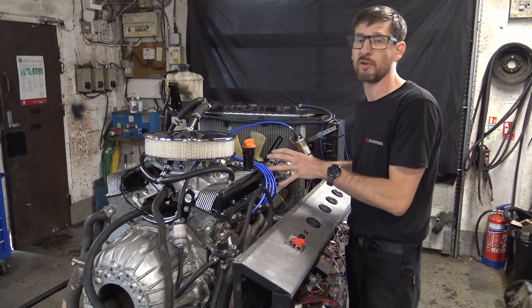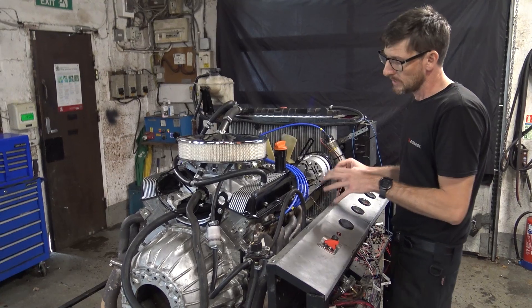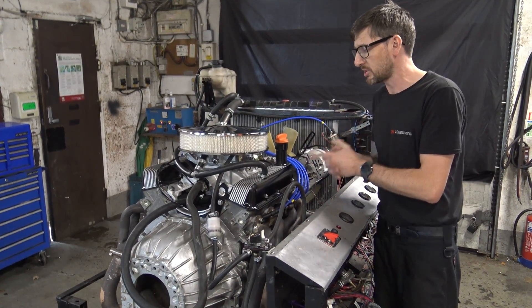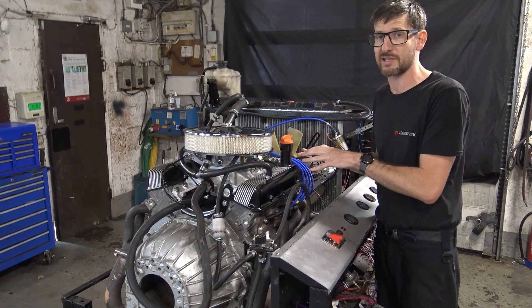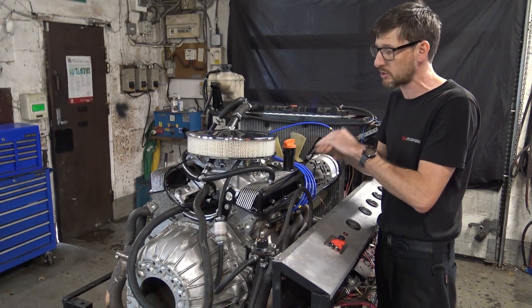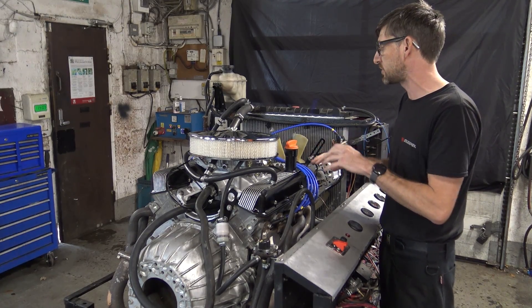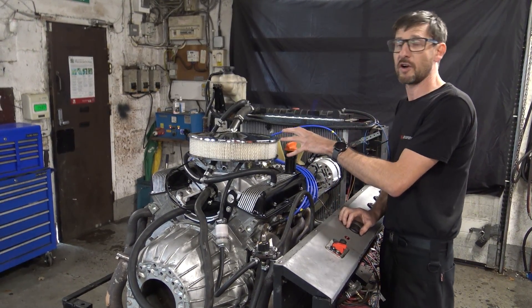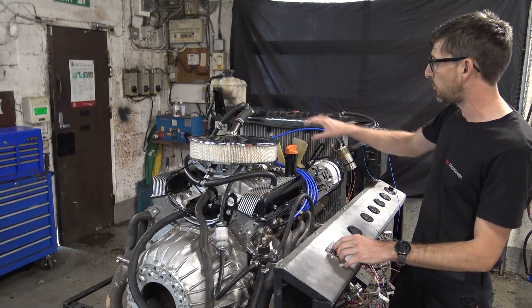This is a little video on this 3.5 litre engine Holly's just completed. This has got our stationary cylinder heads on. It's destined for a Land Rover 110, so we put the Piper Torque Max camshaft in there, so the engine's going to breathe nicely throughout the whole rev range, but retain that torque down the bottom end of the revs for that lazy Land Rover driving. It's got the Edelbrock 500 carburetor on and the full RPI ignition kit.